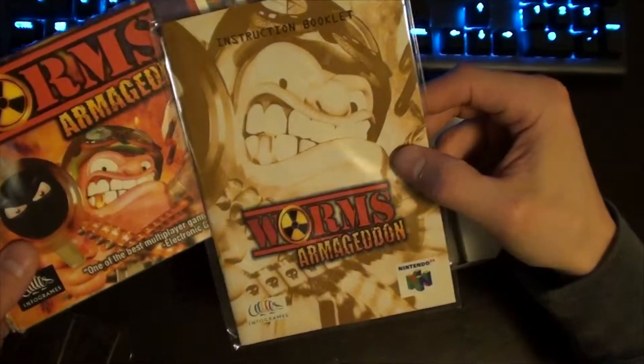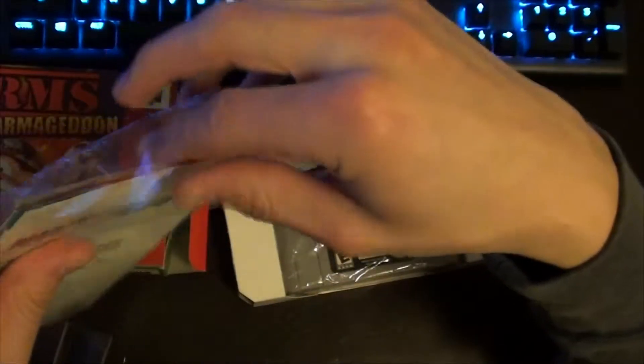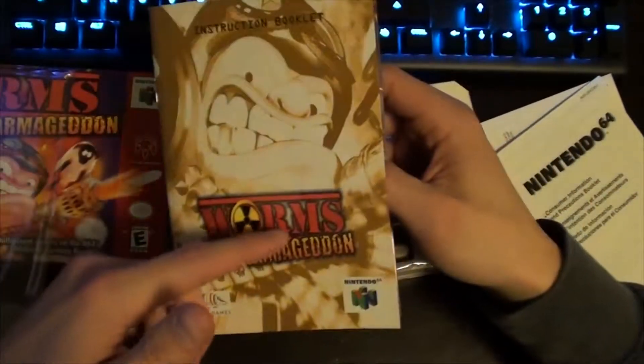Let's get into the inside of the box. Got the cartridge and manual — looks like just a zoomed-in shot of this guy's face, pretty funny stuff.